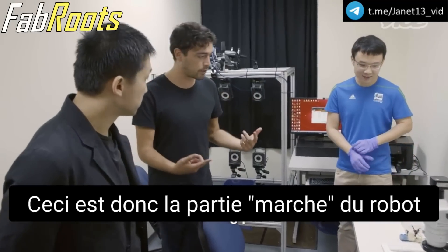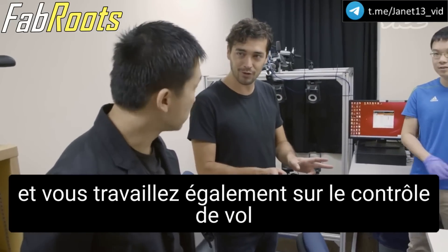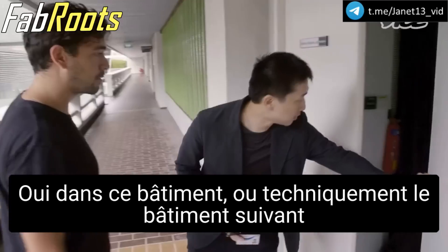So this is the walking part of the robot, and you're also working on the flight control. Flight control. And you're also doing that here in the building? Yeah, in this building, or the technical next building.